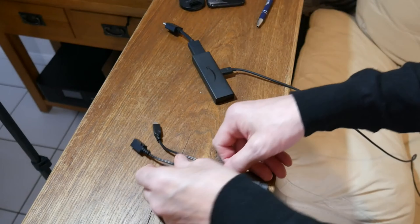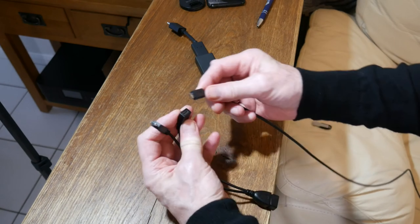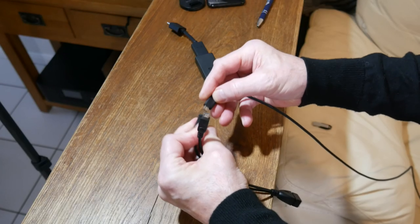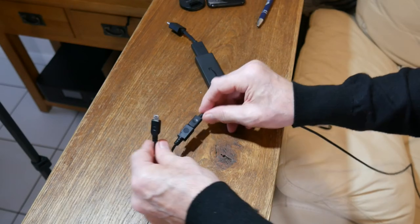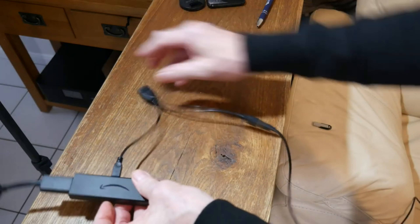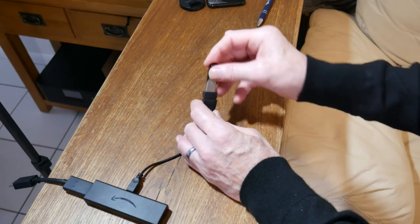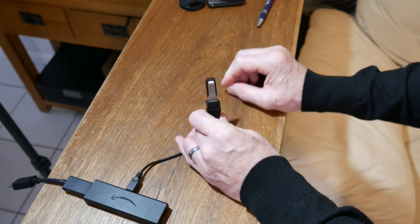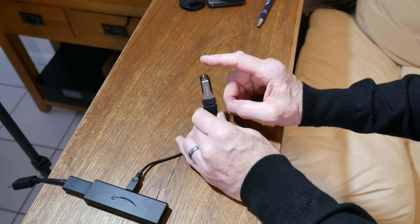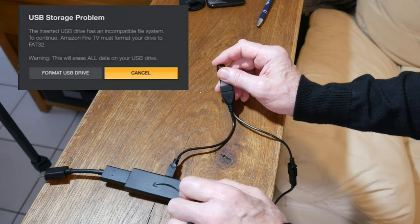But if you get an OTG cable like this, you plug this into the power connector — if I can get it the right way around — okay there we are. And then you plug that in so you've got the OTG cable connected. Then you can plug a USB storage device in. Ideally you need to use USB 3, and make sure your USB is formatted to FAT32. My Fire Stick picked this up and asked me to format it to FAT32 which I did, so it'll work properly.